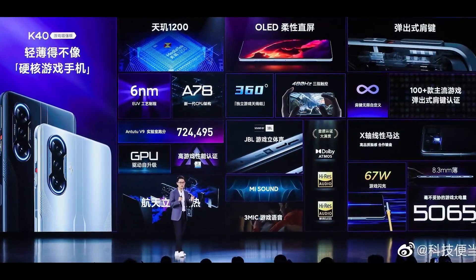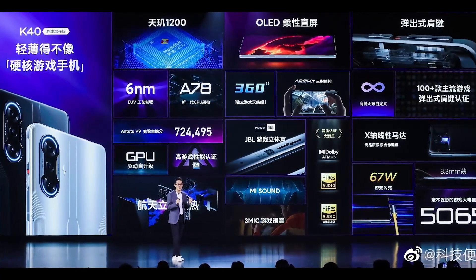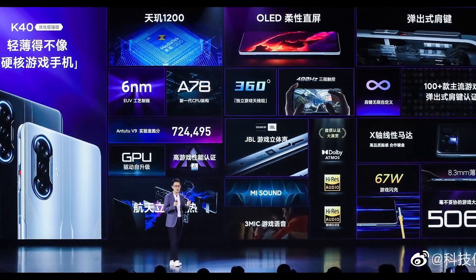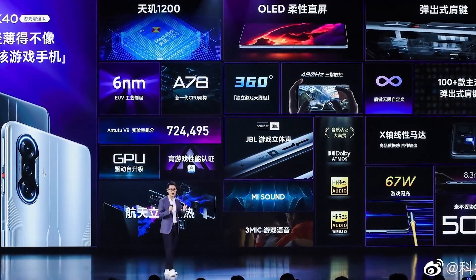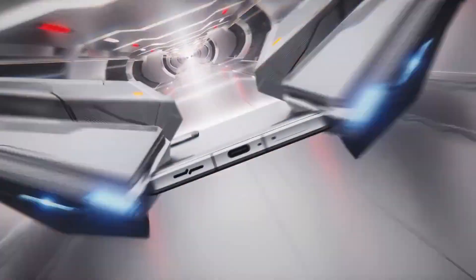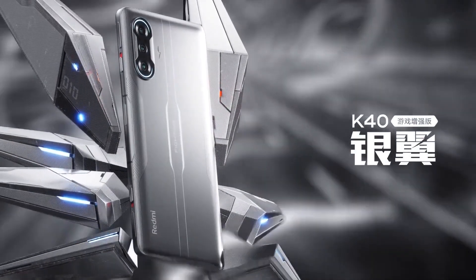The Redmi K40 Game Enhanced Edition has finally been announced in China with great specs and aggressive pricing. As a gaming smartphone, let's talk about the top 5 features of the first gaming smartphone by Redmi. Let's start with game aesthetics.